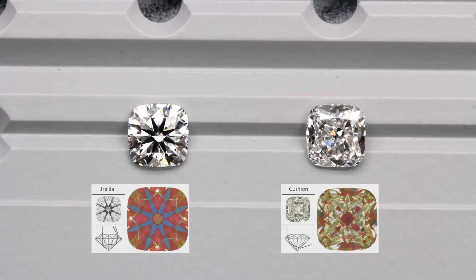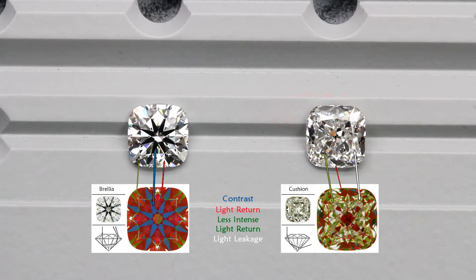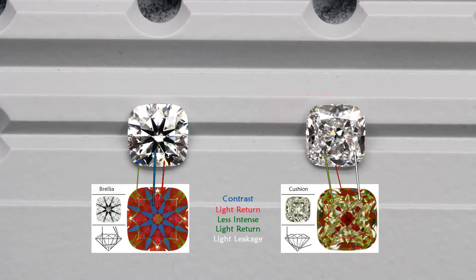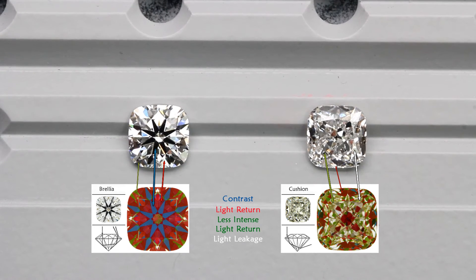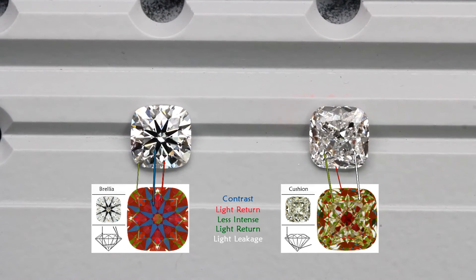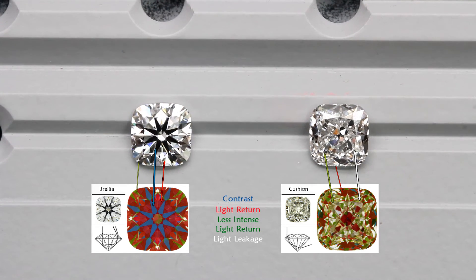Here are two cushion cut diamonds. One is cut with strong brightness and contrast while the other lacks both. The cushion brillier on the left is very brilliant and appealing — it has a distinct and eye-catching look with eight beautiful arrows patterning. The diamond on the right is a typical cushion cut diamond with no hearts and arrows. On the ASAT scope, it has very little red but lots of white and green areas.